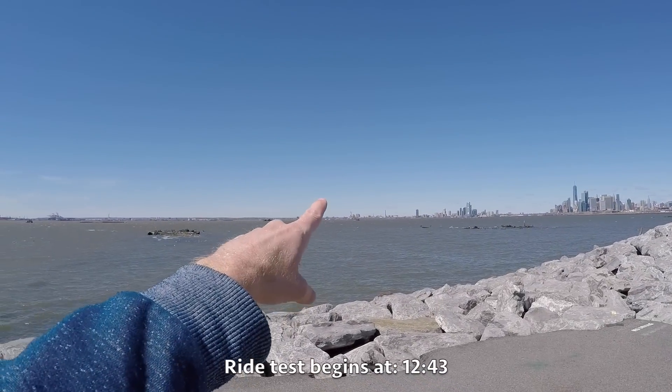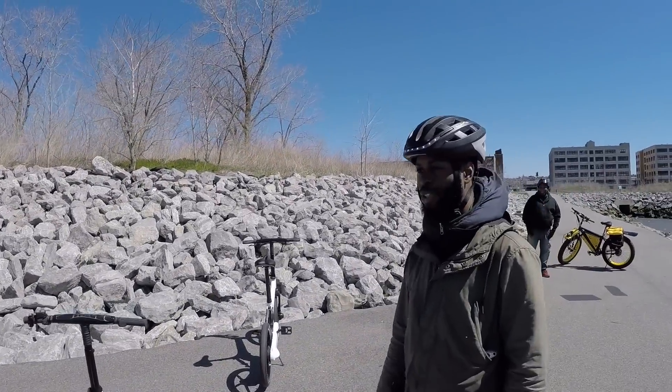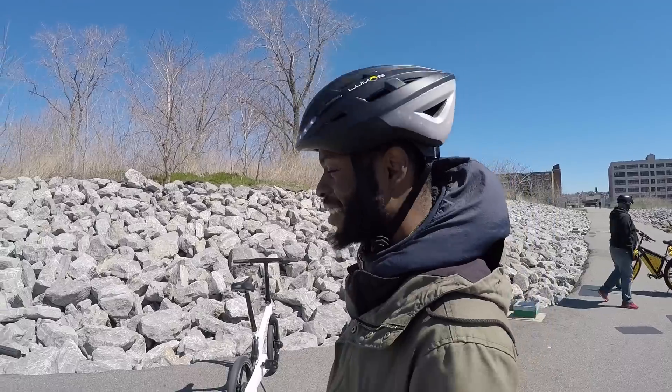Check it out guys — that's the Statue of Liberty way over there, there's Manhattan, Freedom Tower. I'm at Bush Terminal Park, here with Jonathan from Greenpath Electric Bikes in Brooklyn.